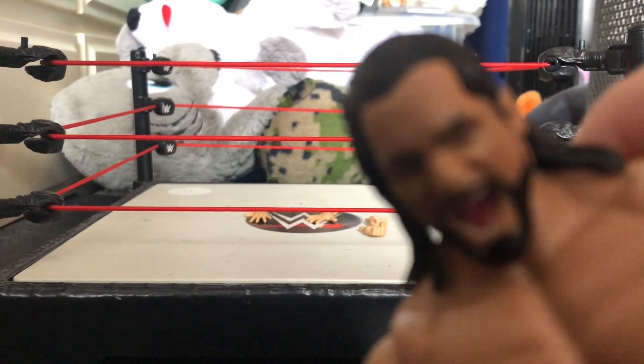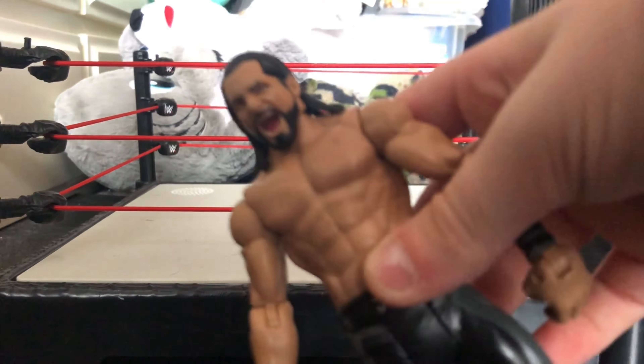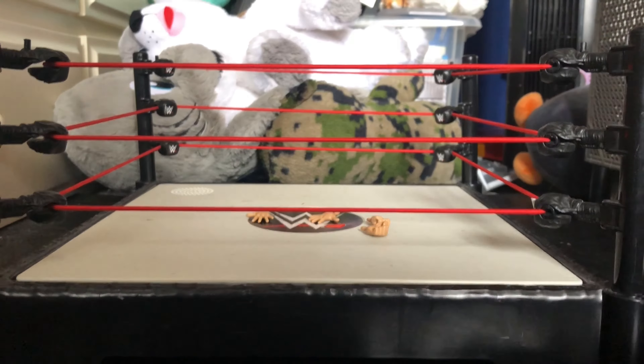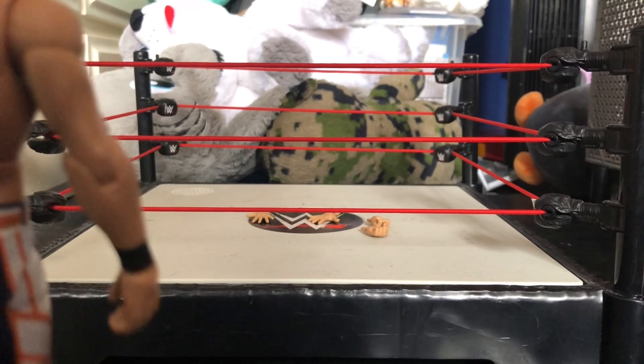I'm going to take his vest off now. Here's the vest - it says SR, standing for Seth Rollins if you don't know that. Here it says Rollins, and if you button it up it's very hard to button up - there's the Seth Rollins logo there, or it used to be the Seth Rollins logo.